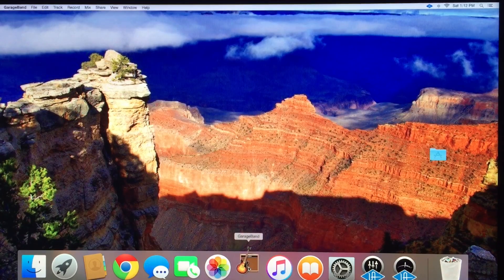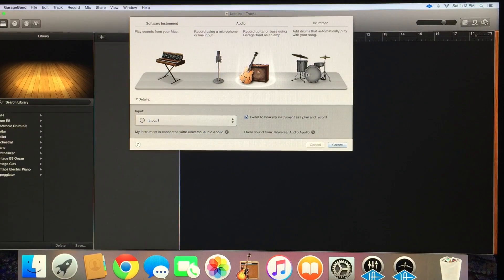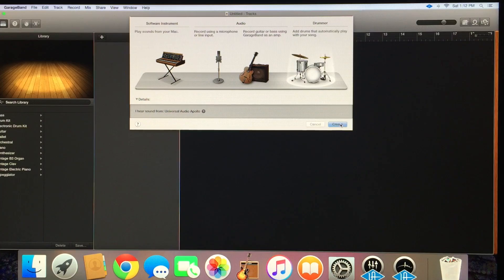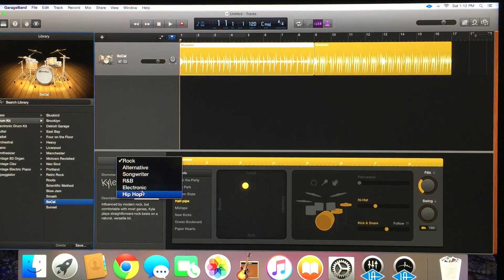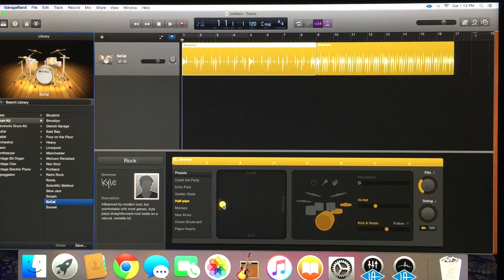We're going to start off by opening up GarageBand. It's already on empty projects - we're going to choose that because we want to start from scratch. This piano is on there because my MIDI controller is plugged in, so we'll get rid of that. From the drop-down menu, we're going to start with using GarageBand's drummer to get a drum track laid down. You can come over here and select any of these styles, but we're going to stick with Rock. Choose any of these drummers - we're going to stick with Kyle. You can come down to the Matrix and move this icon up for louder, down for soft, over here for more complex, over here for more simple. What I want to do is keep it right there - a nice kind of backbeat blues rock.